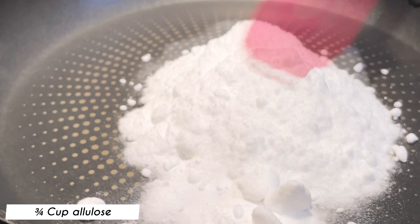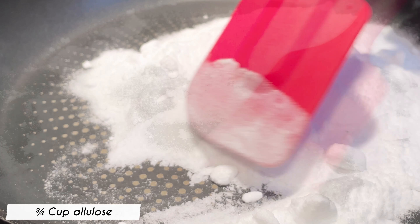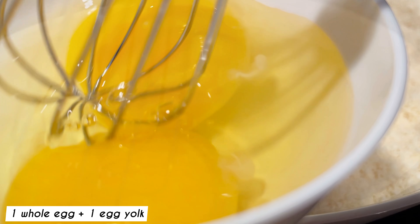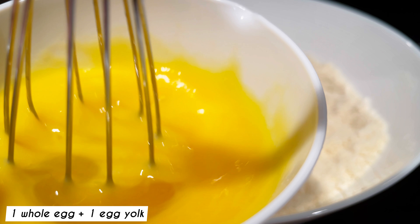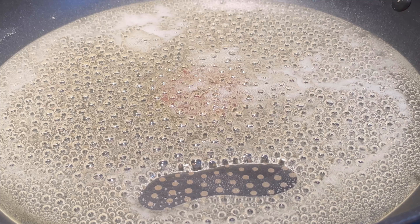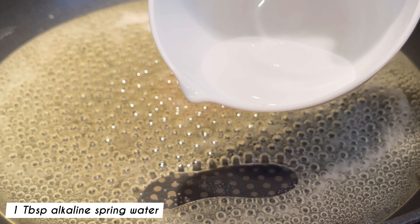Add in three-quarter cups of allulose to a non-stick pan to make a syrup — no substitute for this ingredient here. While waiting for the allulose to melt, add one whole egg plus one egg yolk and whisk gently. Cook the allulose until it's golden brown.